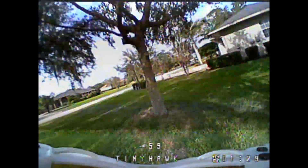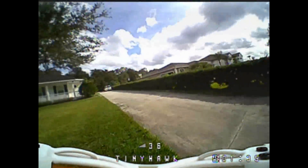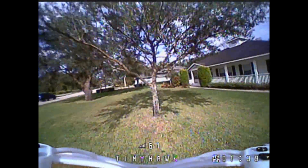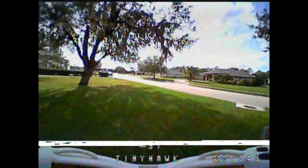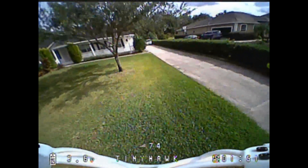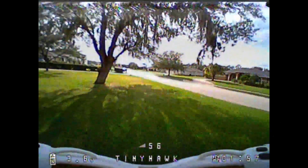I was ready to hate this and now my battery's on charge and I can't wait to get it back out again. I've gone in and made a little adjustment to my PIDs to give a bit more roll rate on my pitch and turns — we'll see how that goes. But I can fly it like this. If you're looking for an indoor quad, this is definitely an indoor candidate.